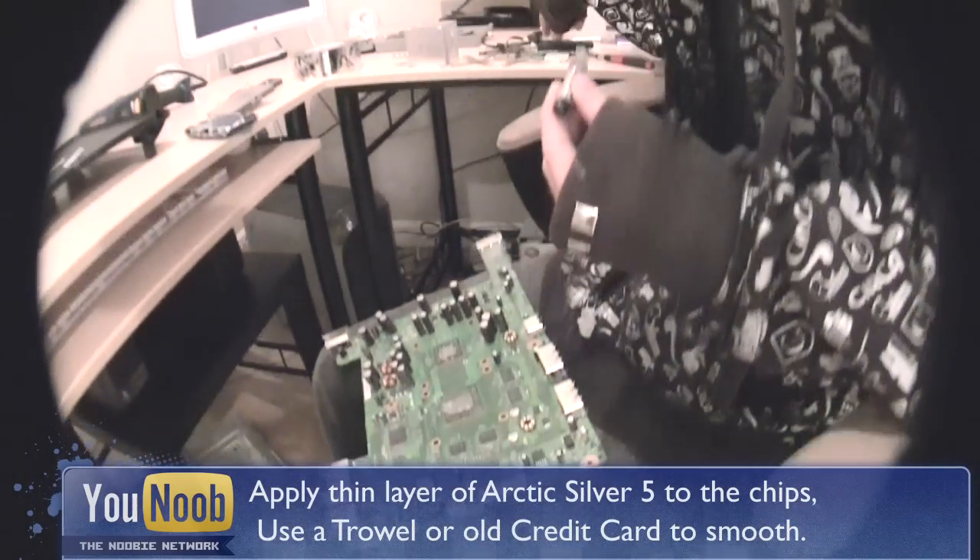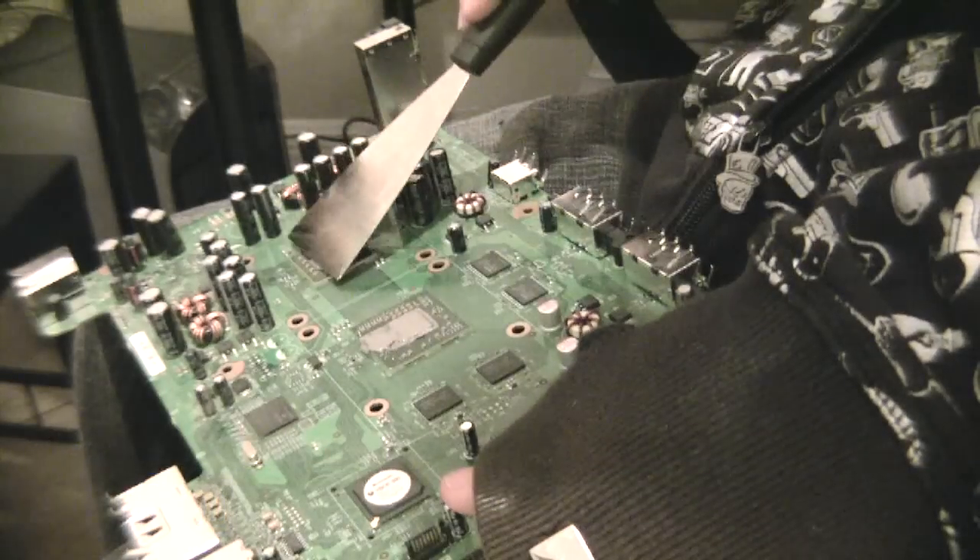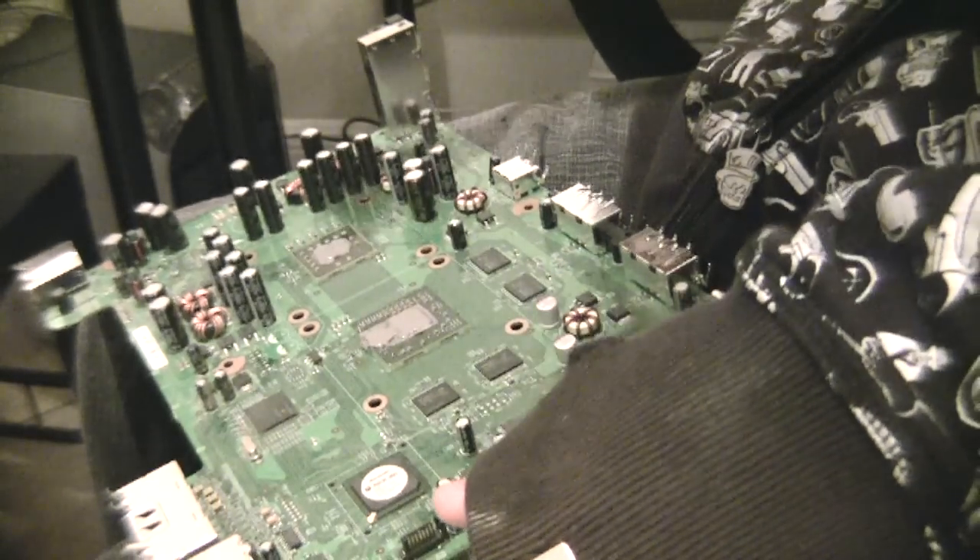Now we will apply a thin layer of Arctic Silver 5 on the chips. We will smooth it out with a trowel or an old credit card.